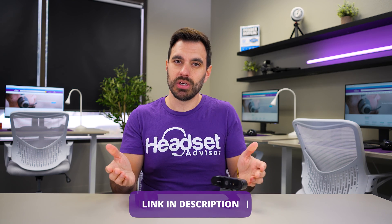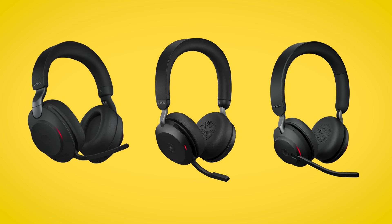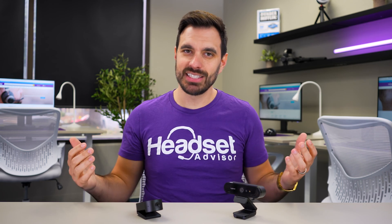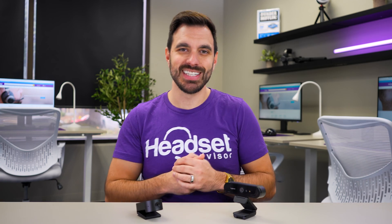If you're looking for a wireless headset to pair with one of these webcams, I'd highly recommend the Jabra Evolve 2 wireless headset series — Bluetooth headsets that connect to computers and smartphones and sound great for video meetings and phone calls. Check out the comparison video on these headsets right here. Thanks for watching and we'll see you on the next one.